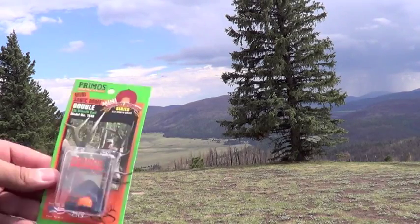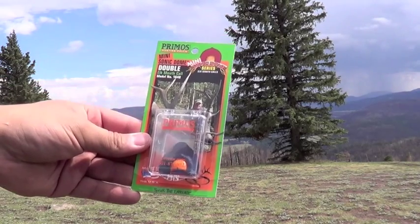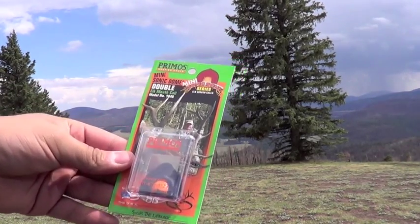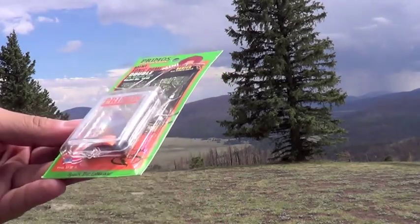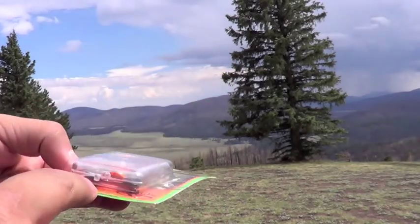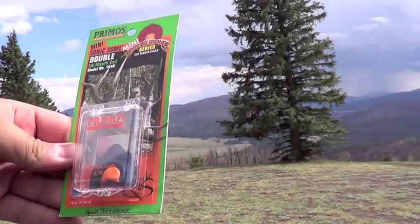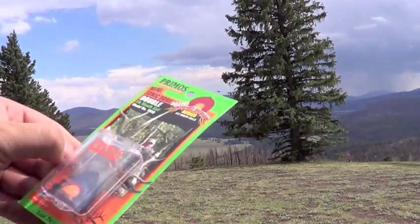Hey everybody, this is Max. I'm going to be doing a short review on the Primo's Elk Mouth Call. This is a mini Sonic Dome, what they're calling it. They've been around a while. What's different about these is the little dome that they have. Brand new one, getting ready for elk season, so let's see how it goes.